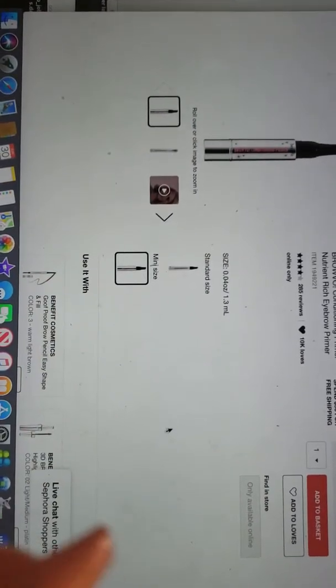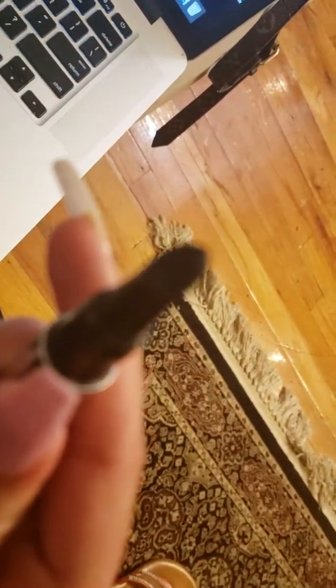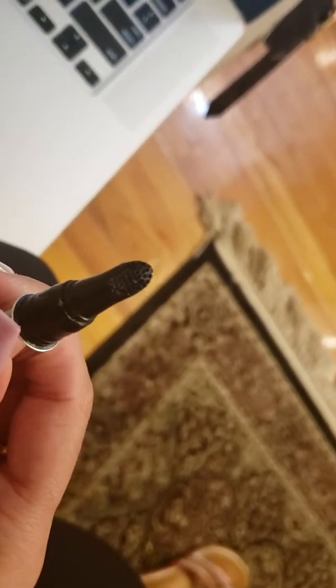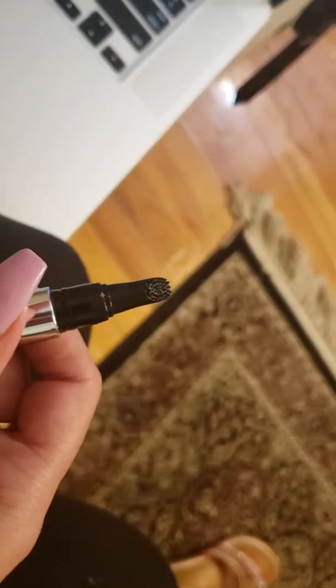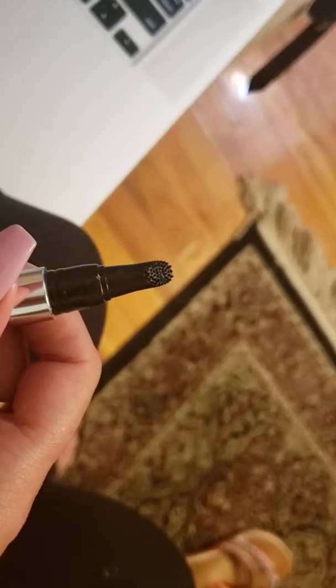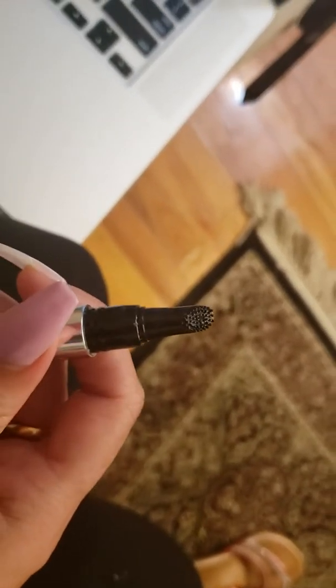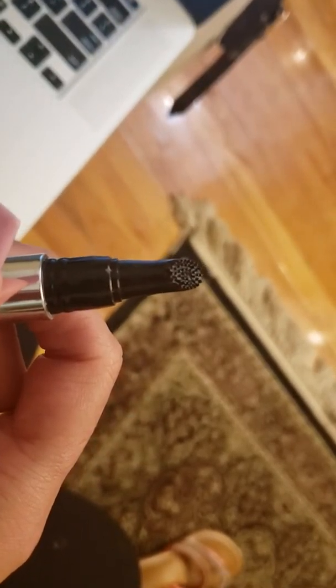On the packaging it does mention that it is formulated for fuller-looking brows. Under the how-to instructions, it mentions there's a twist button at the bottom — that's what you use to dispense the product.